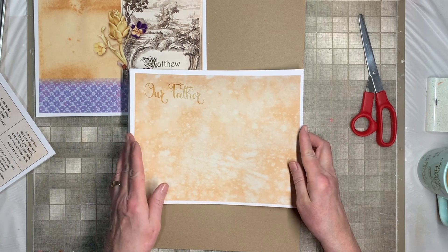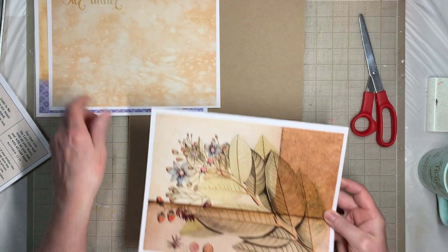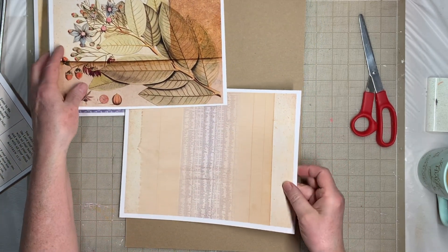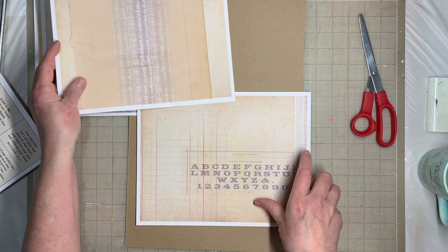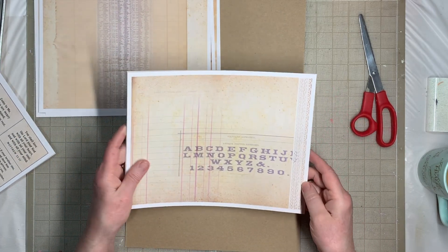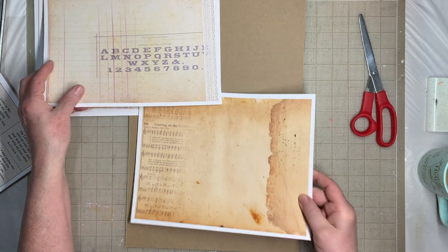This page has the Our Father because the Lord's Prayer is in Matthew. Then there's one with a nice botanical print, and then a pretty plain one with different papers that I love. Another one that's pretty plain — I used a little bit of lace and an alphabet, but pretty plain compared to how I usually do them.